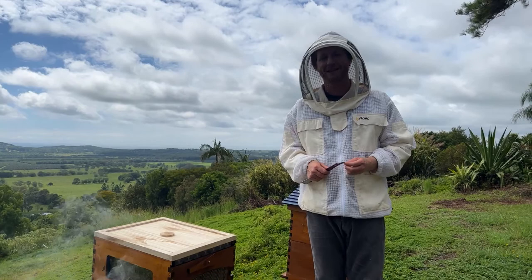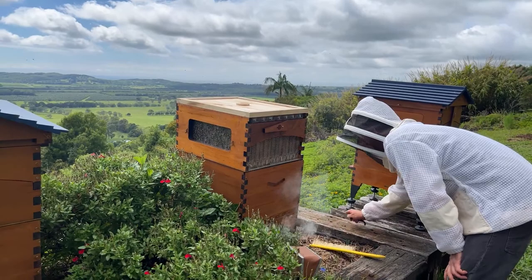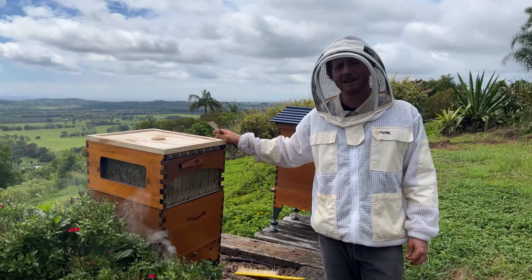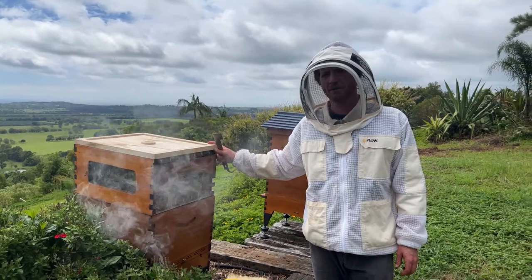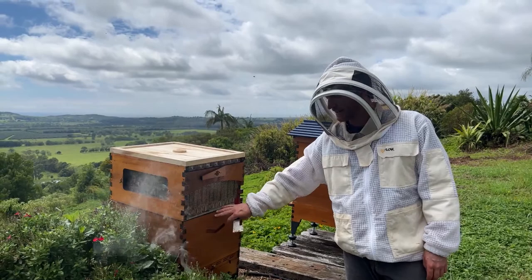Here in the subtropics we rarely feed bees, but in other areas feeding is common — that could be an option for you. Brad's suggestion is: with brood in the flow frames, could you turn the cells to damage them, leaving the bees to clean them out? You'll actually find that you can turn the cells all the way and back again without actually damaging the brood — there's still enough room in between the moving parts. But it still doesn't fix the problem of the queen being in the wrong area. Best idea is to do what we did: shake them all down, come back in a few weeks, and make sure you've got a laying queen in the bottom.